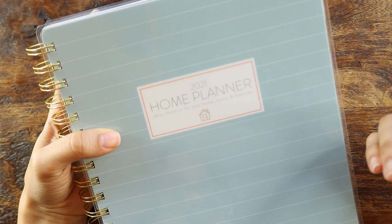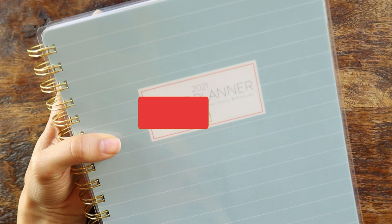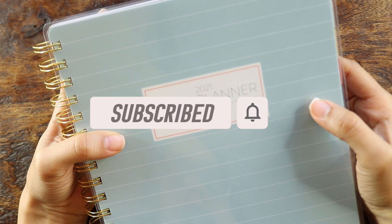So I really wanted to take a look at this home planner. Also, if you really like home management and organization content, make sure to hit that subscribe button and notification bell. I put up new videos every week on those topics and I would love to have you join the family. So let's jump into it, shall we?